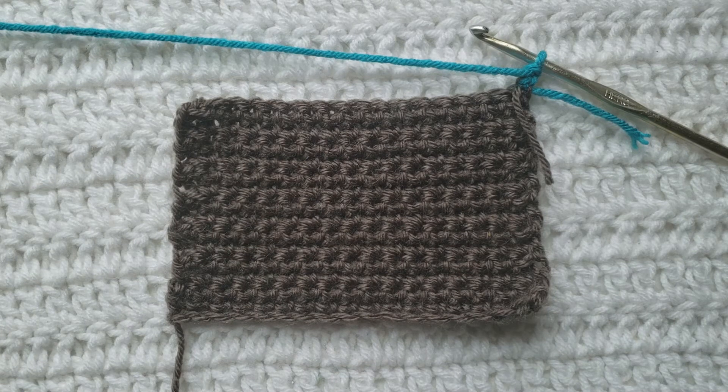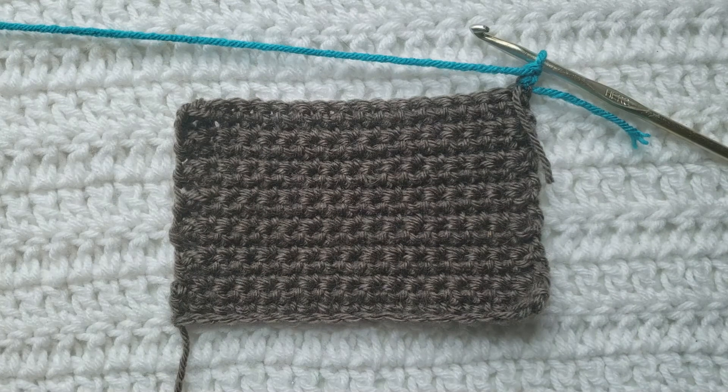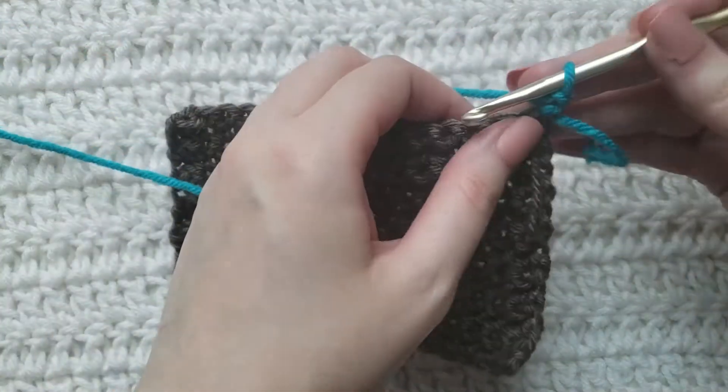I have already made this little test swatch here using two different colors, so it's gonna be easy to see the stitch being made. I will have the yarn and hook that I'm using listed down below. For the body of my test swatch I used regular single crochet stitches. On the row that I'm currently working, I have already made one chain and I'm gonna go ahead and work one regular single crochet into this first stitch.